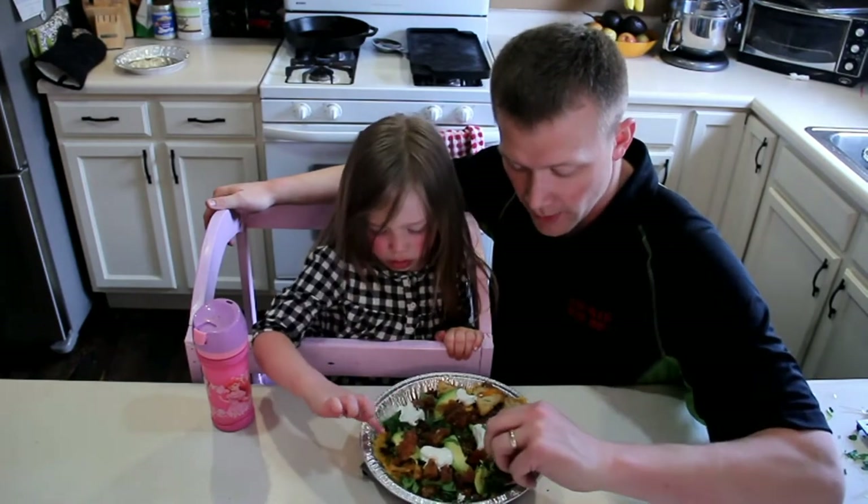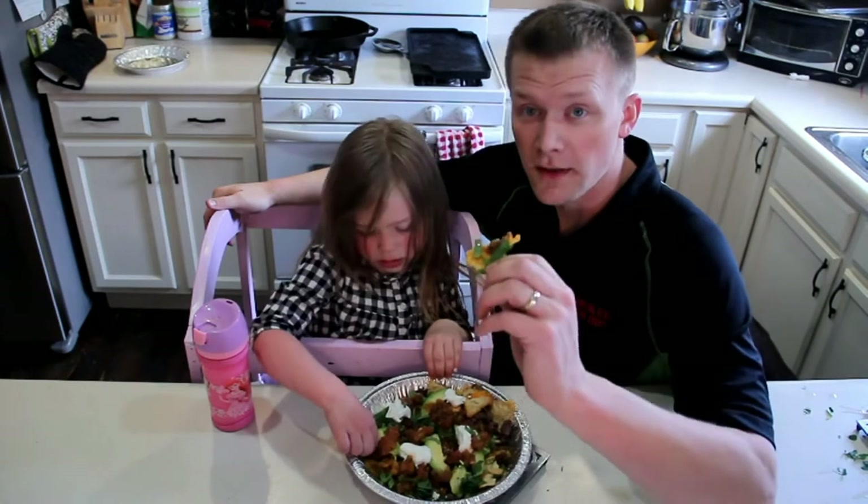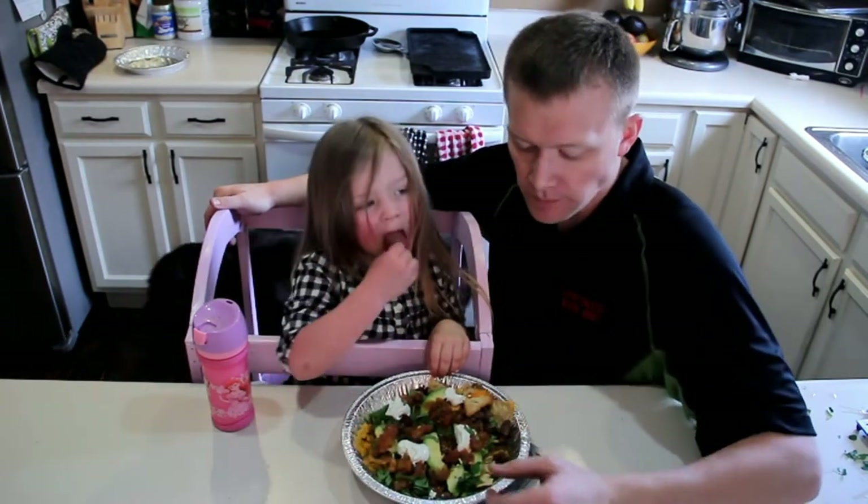Okay, I'm going to get a whole chip. All right, so here goes nothing. Hmm. Pretty good.